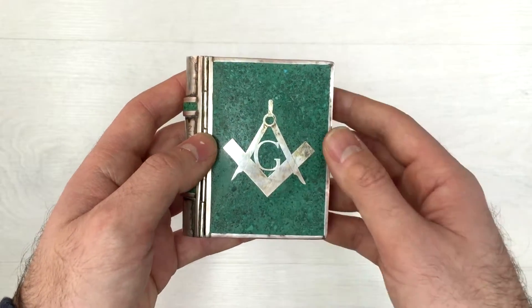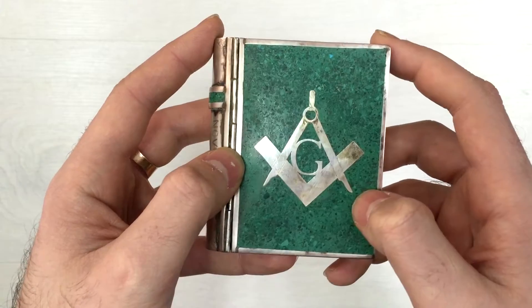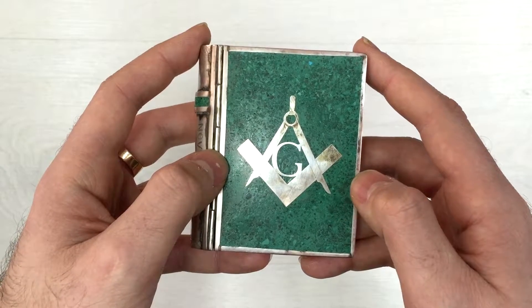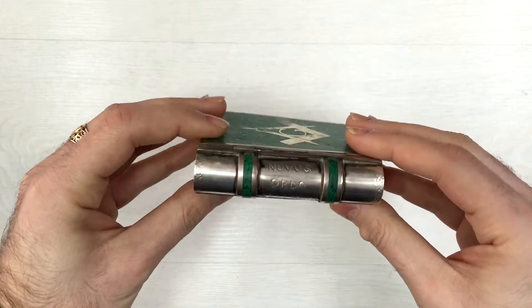Let's continue with the front side. This is the Masonic G. There are many theories for what it stands for, but what I believe is that it stands for God.